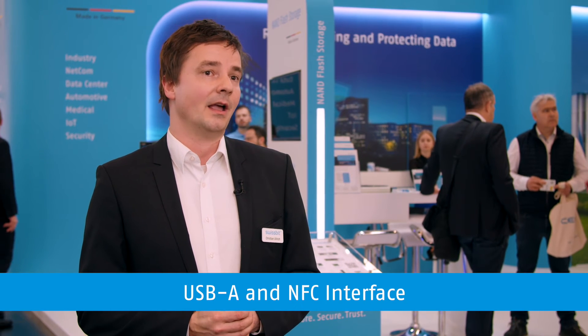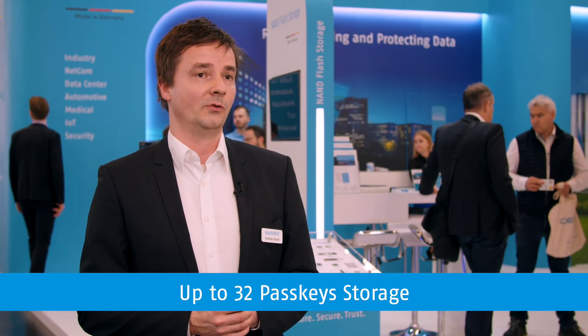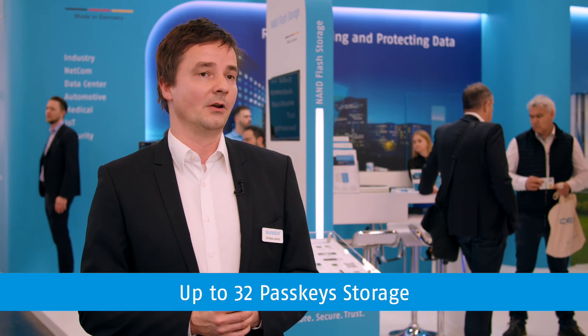iShield Key Pro provides a USB-A and NFC interface and allows storing up to 32 passkeys for password-free login to web services. And as with all SwissBit products, iShield Key Pro is manufactured in our own fab in Berlin — 100% made in Germany.